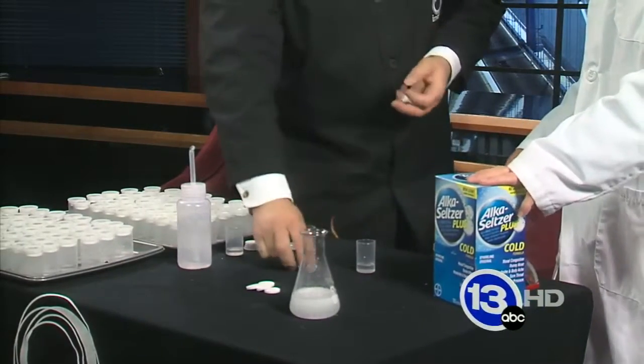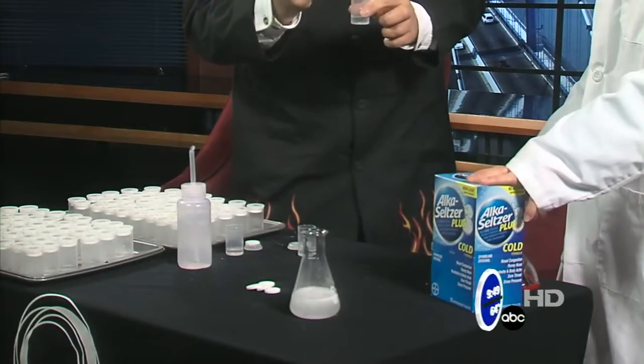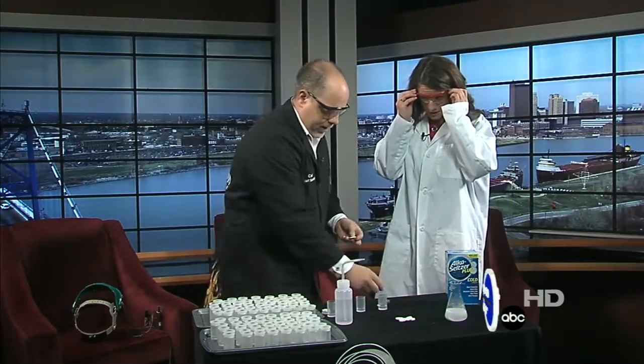It's that carbon dioxide gas that's going to power our rockets. It's going to build up pressure and at some point inside this canister, the lid is just going to blow off because it can't hold on any tighter. Go ahead and pop your safety glasses on.